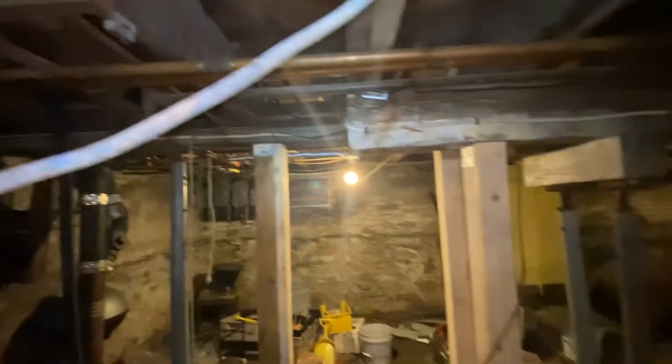It's weird — we go from concrete to dirt for a section. You can see they're adding some supports, or playing with the supports over here on the main beam. Only one hot water tank. We get back to more clutter but concrete again.